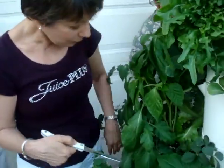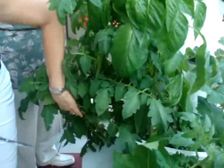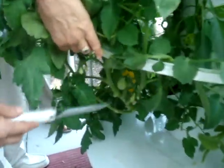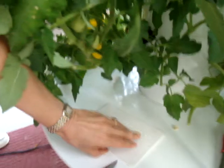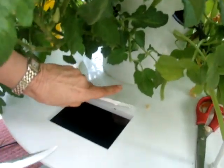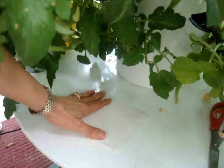Yeah, let's go see some baby tomatoes — they're just little bitty. After you point them out, can you talk about what feeds these plants? These are just little tomatoes starting there. This is right here where you feed it — you put the water in here. And then what actually gives the plants their nutrition?